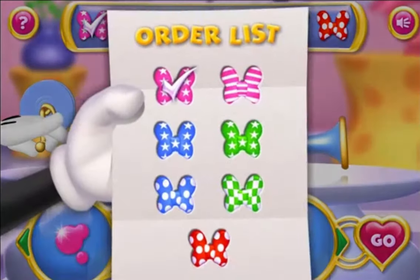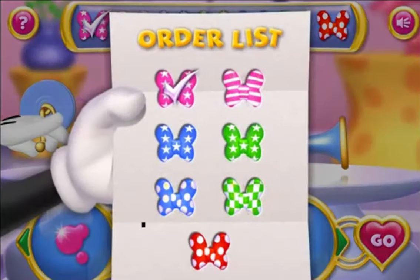Next, we have pink with stripes and silver sparkles.